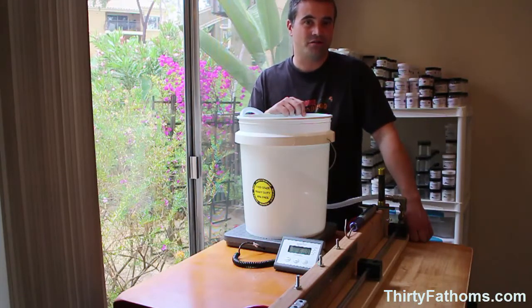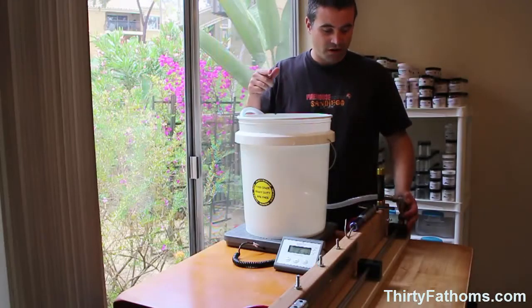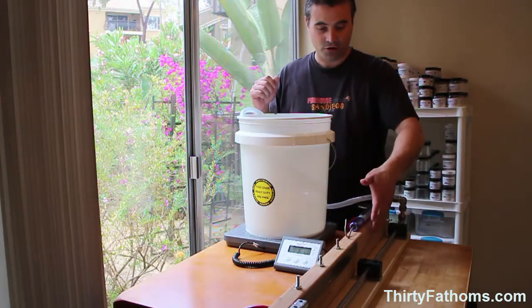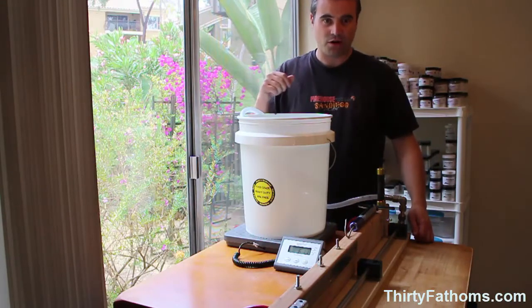That's going to be a measure of how consistently you tie it and how strong a knot it is for you. So let's move on to the next part of this video. I'm going to talk about how this test unit works, why I designed it this way, and I'll show it working in action.